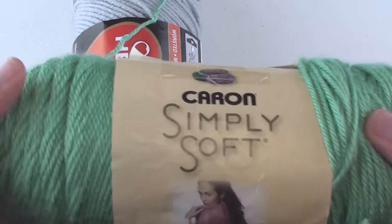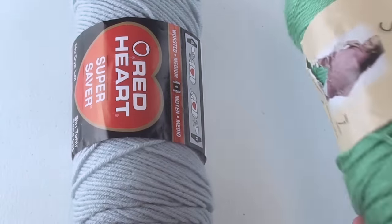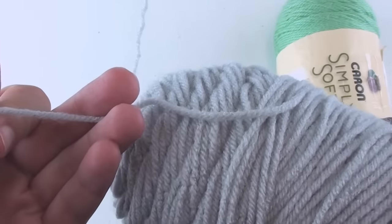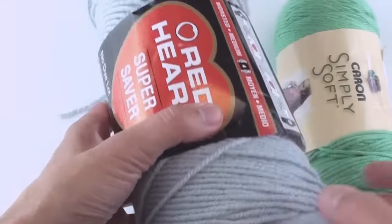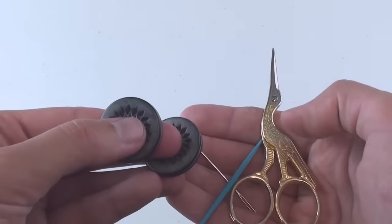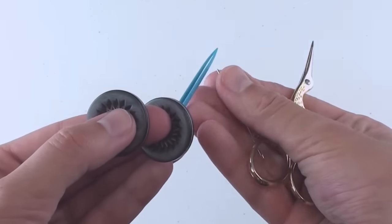To begin you'll need 4 to 5 ounces of worsted weight yarn. Caron Simply Soft will make your case a bit smaller and Red Heart will make it a bit larger like mine. You can use a size F or G crochet hook, plus a button, some needles, and scissors.